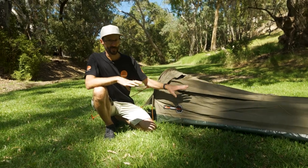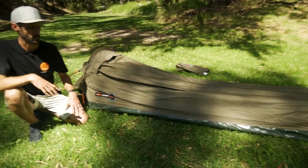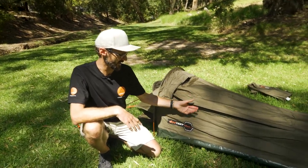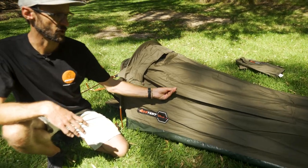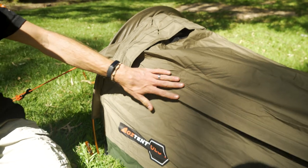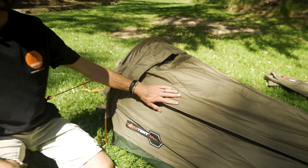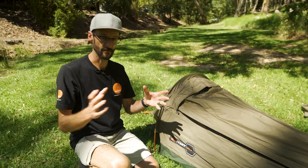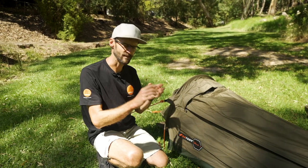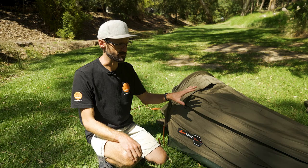The benefit, though, is it's made of really durable, high-quality material — the same material that Oztent have used in all of their products previously. This is their eight-ounce ripstop polycotton canvas. They don't state a waterhead rating for this, but on their RV tents we've found it to be about 1500 millimetres. I've got an RV tent and it's kept me dry in really wet downpours, so no worries about waterproofness here.